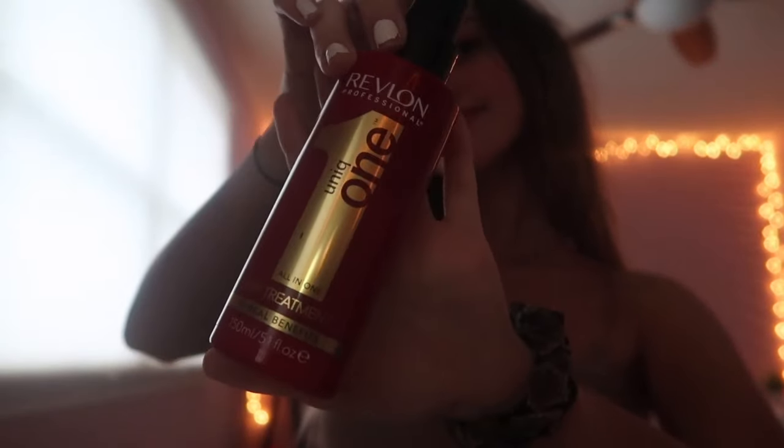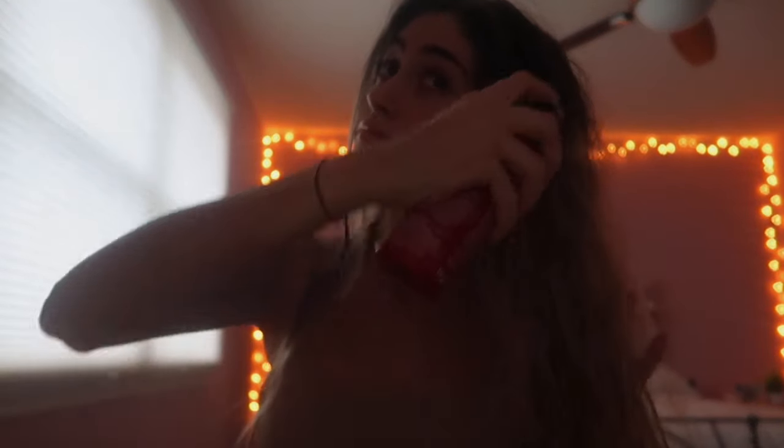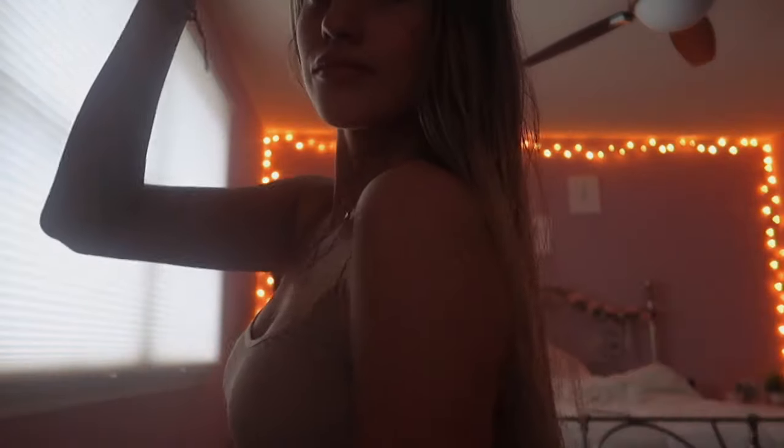Then I go in with my leave-in conditioner. The one I use is from Revlon. Out of all the leave-in conditioners I've ever tried, this one is by far the best. It makes your hair smell so good and it makes it look shiny and really nice. I usually spray it evenly around my hair and just brush it out.